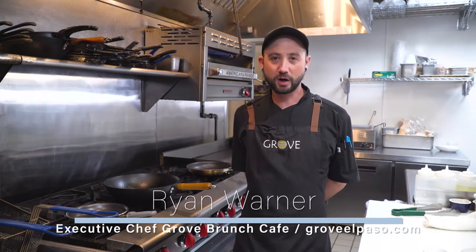Hello, my name is Ryan Warner. I'm a chef here at Drove Brunch Cafe. Today we're going to be making for you our Korean noodles, or japchae.